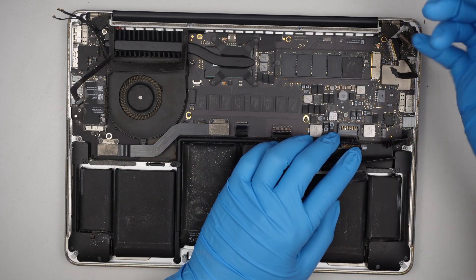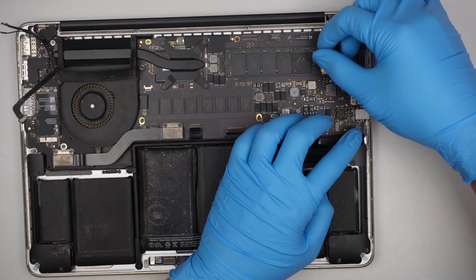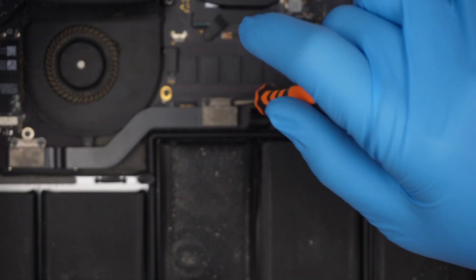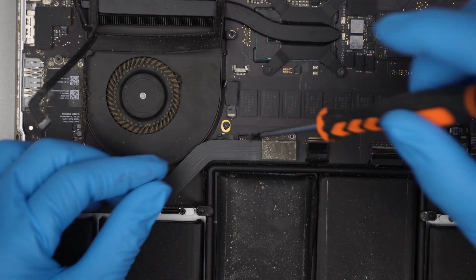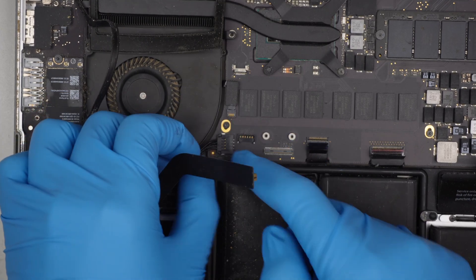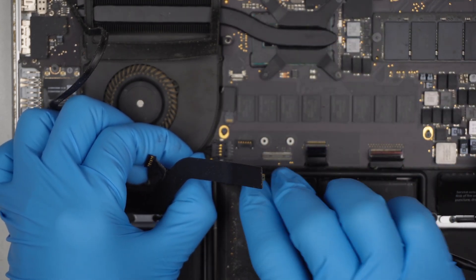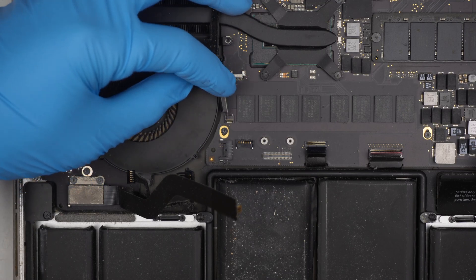For the keyboard, make sure you flip open the little clipper and slide the keyboard down towards your body. Open up the clipper for the trackpad, slide it down, open up the clipper, and slide the flex cable down. I'll be using a T5 to remove some of the screws. Disconnect the speaker — lift it straight up — and slide this connector to the left. Flip open the little clipper and slide the CPU fan connector; that is the flex cable for the CPU fan.